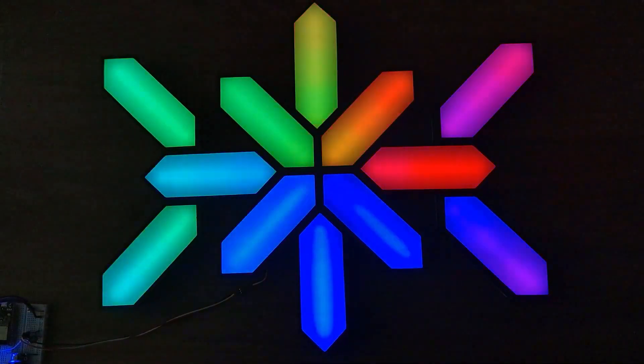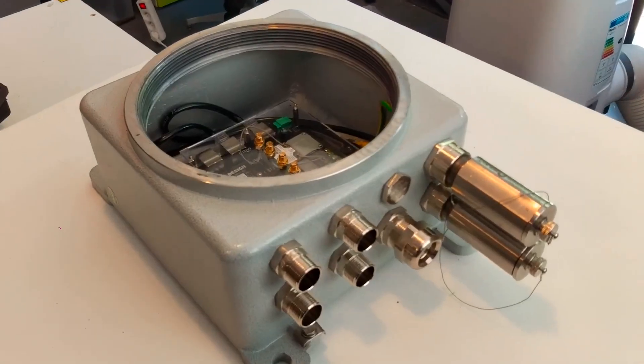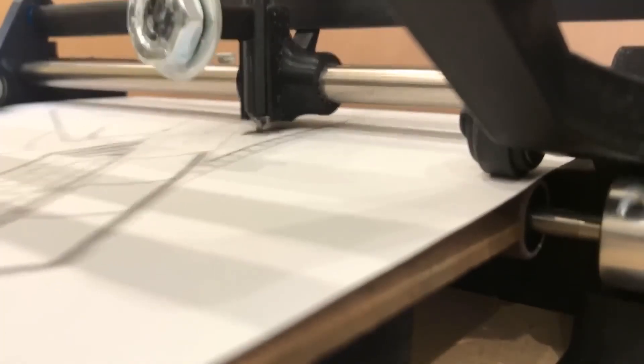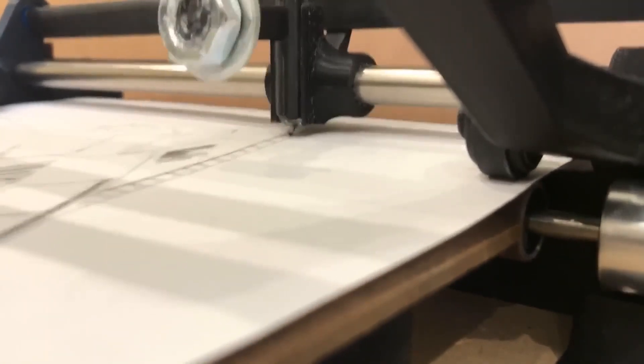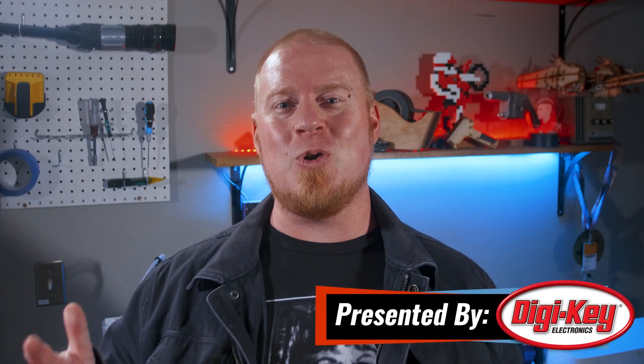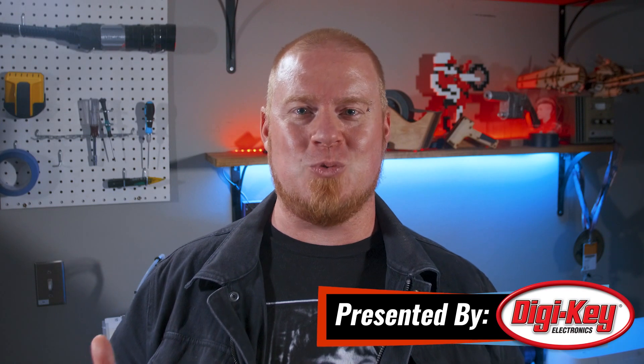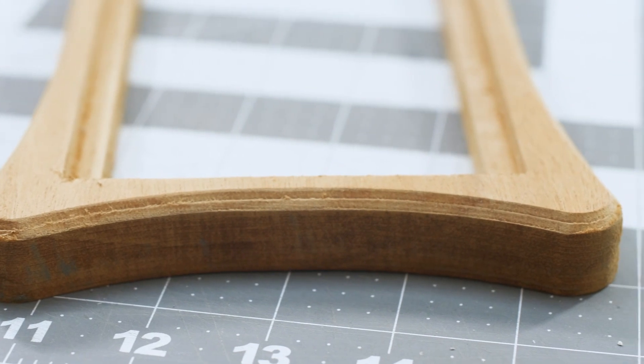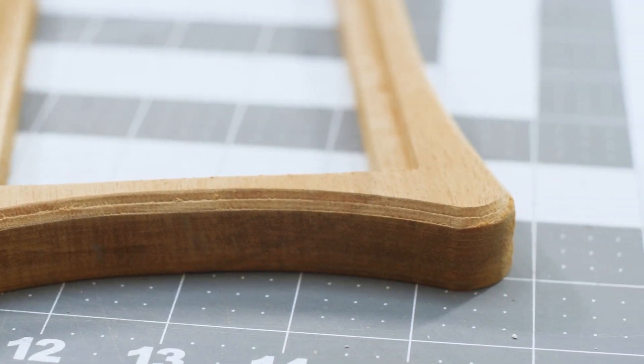This week on Maker Update: the simplest way to give your walls some color, a bomb-proof Raspberry Pi, the most over-engineered tally counter ever, saw guides, smooth gauges, and the fastest pen plotter in the West. Hello and welcome back to Maker Update. I'm Tyler Weingarter and I hope you're all staying cool and doing great. I'm pretty excited because I finally learned how to create chamfer toolpaths in Fusion 360 — that doesn't really have anything to do with this week's show, but I'm excited about that too. So let's kick it off with the project of the week.